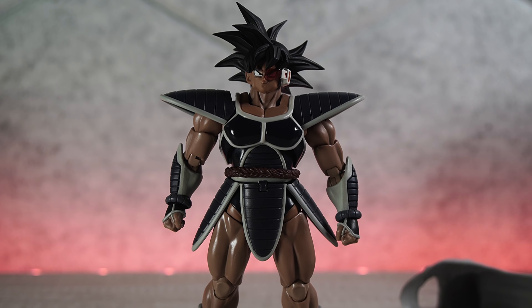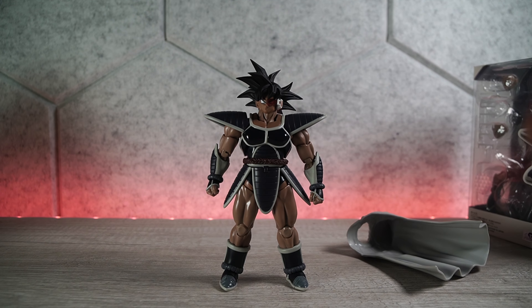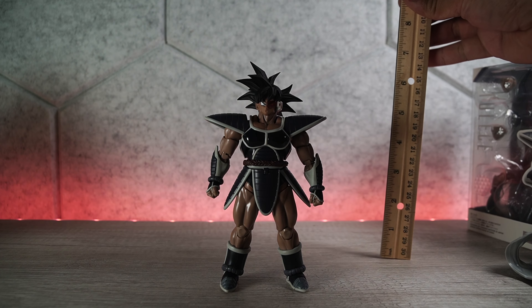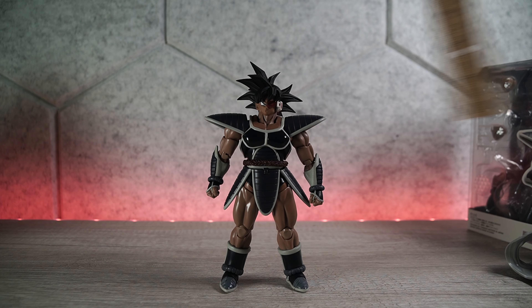So just because he looks good, does it mean that he is articulated well? That's the question. Before we go into articulation, we need to see how tall this guy is standing. We've got our trusty ruler here — at the very tippy top of the hair, we're looking at six and a quarter inches.